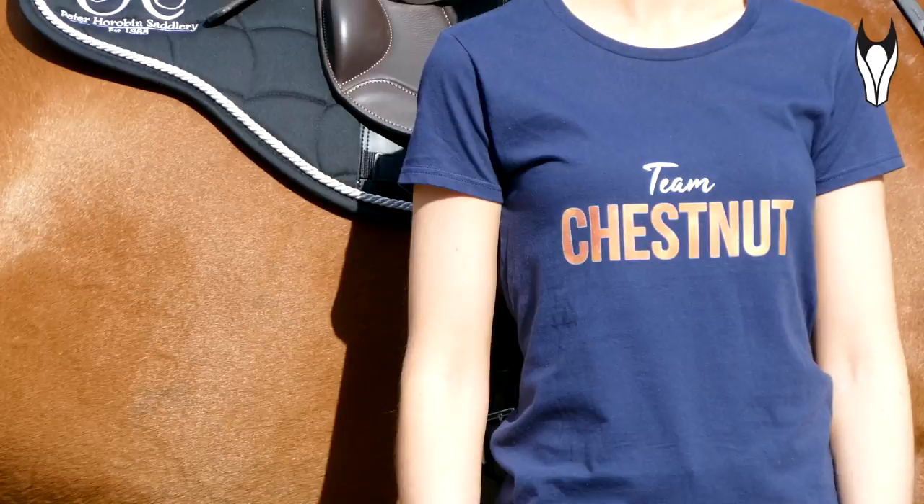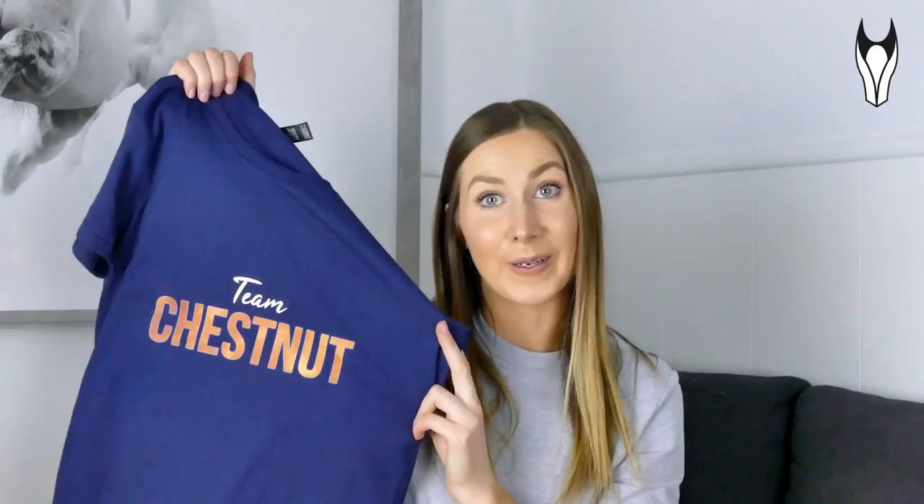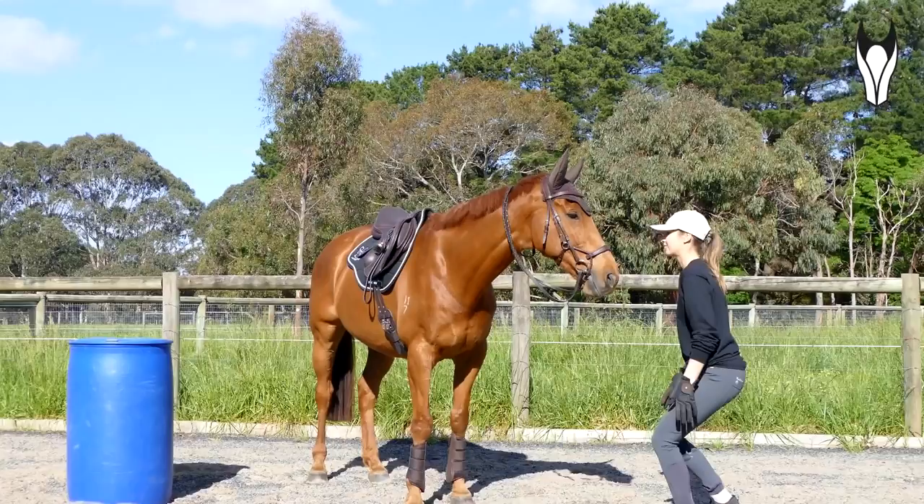The word chestnut looks like they've literally taken a photo of a chestnut horse's coat and that's actually the background in the text — I absolutely love this. I love that it's in our trademark blue, I can't wait to wear this. I also got one of the long sleeved versions in black. On the front it's got the Equipad Equestrian branding. Both of these tops are 100% cotton which I really really like for summer.